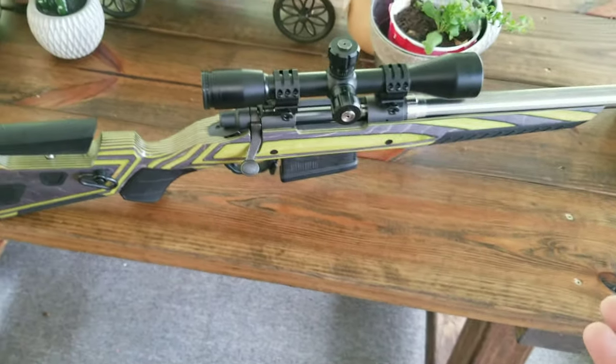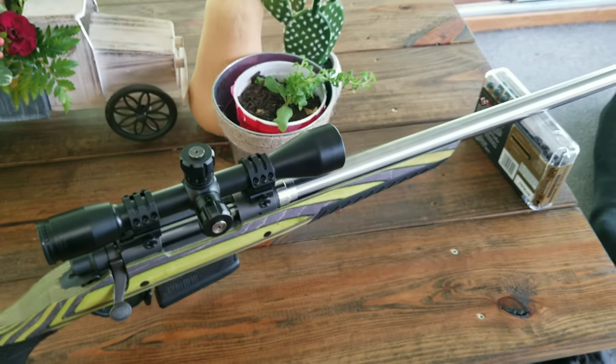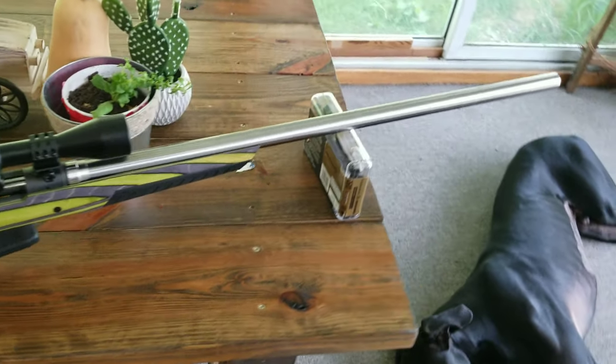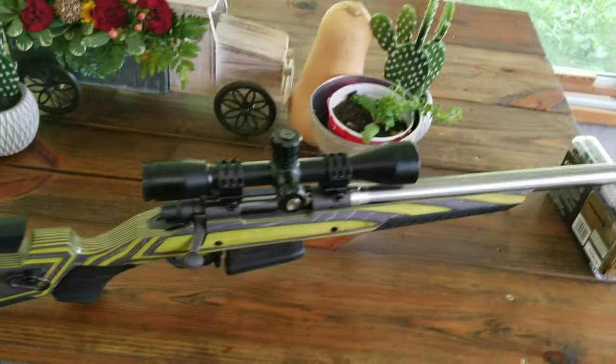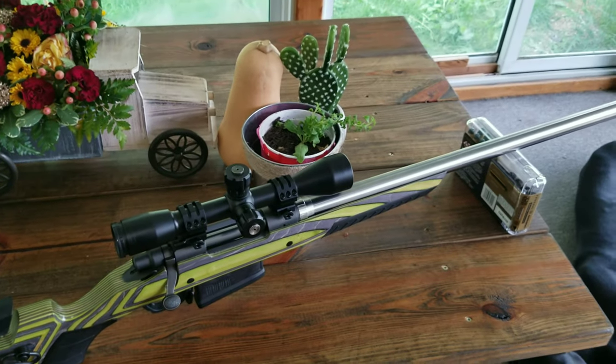I can't wait to get out and shoot it. I'm going to shoot some spaghetti squash or something — I got a bunch of stuff I'd like to shoot with it. I don't know how much paper I'm going to shoot with it being $7 a shot, but there's definitely a lot of cool stuff we can shoot with it. It looks great, it shoots great — I'm sure it does. I'm excited.